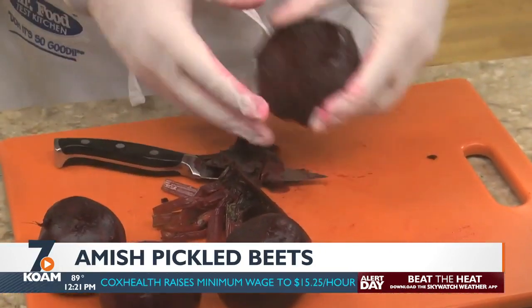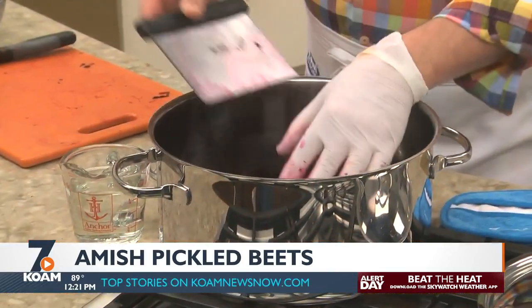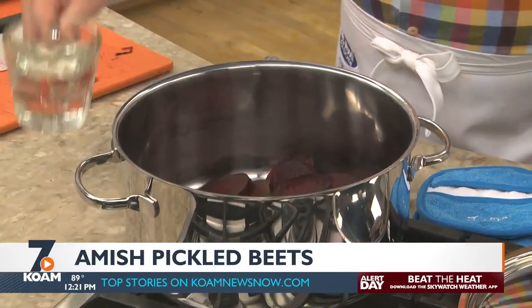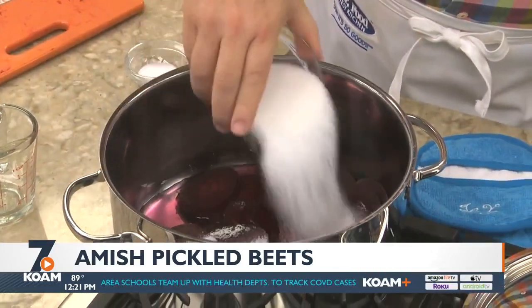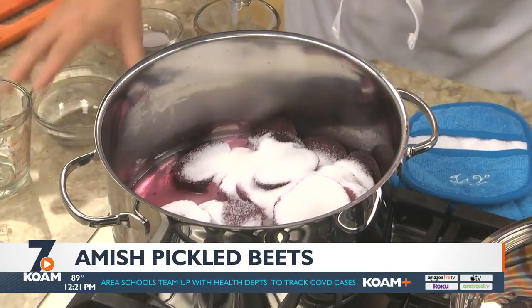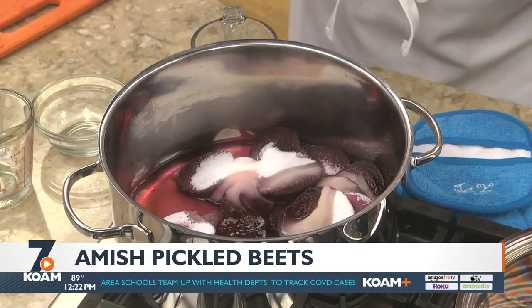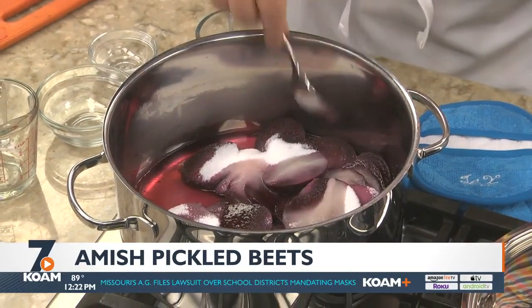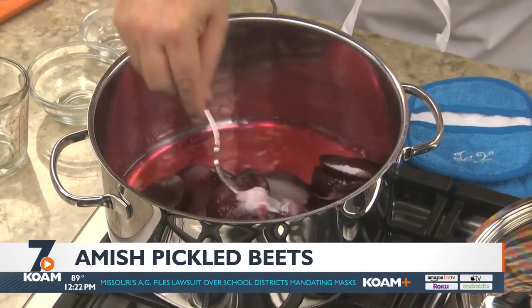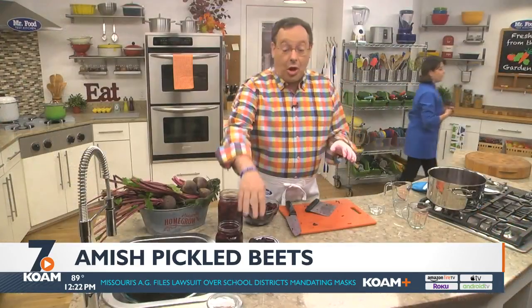We trim the ends and with our fingers we sort of slip the skins off. Then we slice them and back into the pot they go along with some water, sugar, apple cider vinegar, and a bit of salt. We'll let them boil for a couple more minutes and even with your gloves on, if you get any beet juice on your hands like I always seem to, scrub them with a mixture of salt and warm water and you're good to go.